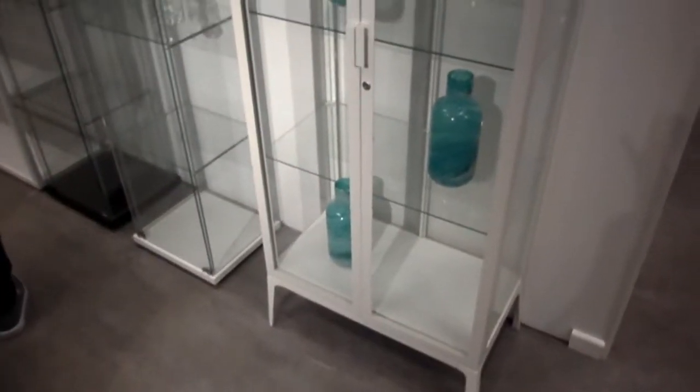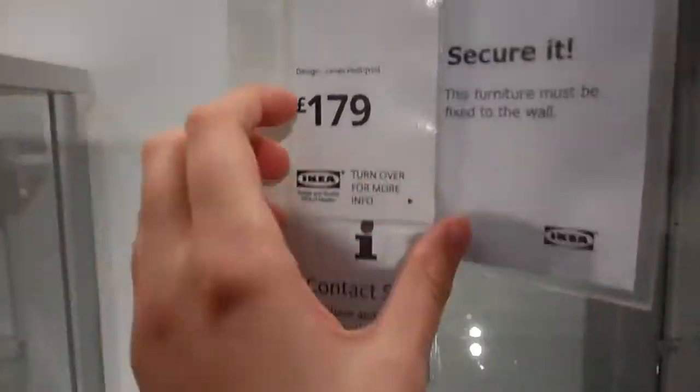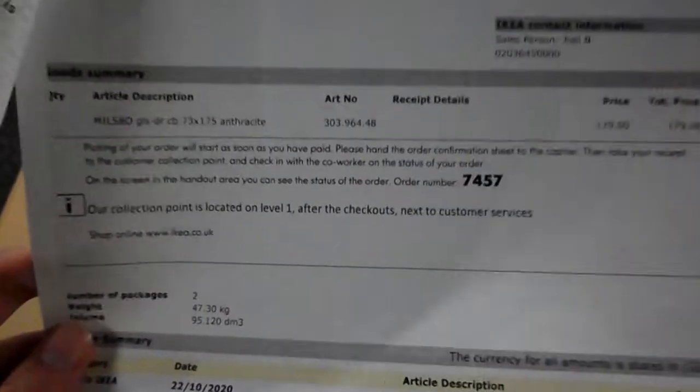A greenhouse cabinet would also allow me to increase the humidity for my plants which thrive in those environments. Just before Sheffield went into tier 3 lockdown we went to IKEA to buy the last of this type of cabinet which they had in stock. When I was there I obviously had to have a look around the plants, so filmed that to show you too.